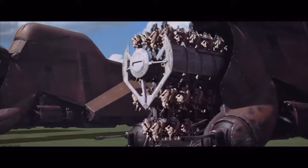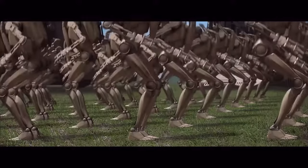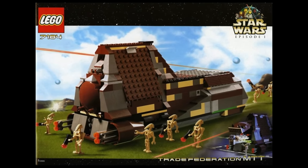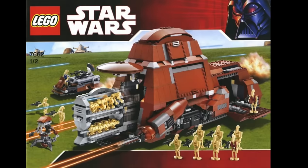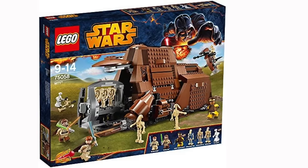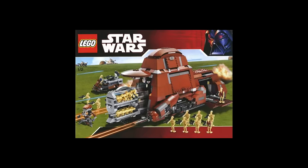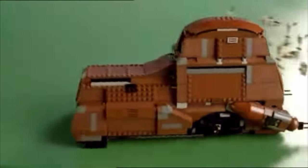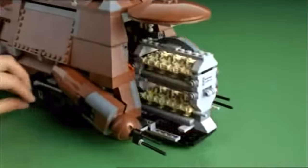Next up is the MTT, and LEGO has come out with three of them thus far. The 2000 version was terrible, the 2007 version was incredible, and the 2014 version was good but not as good as the 2007 version. The 2007 MTT is the biggest of the three — the design looks great and it comes with tons of battle droids.